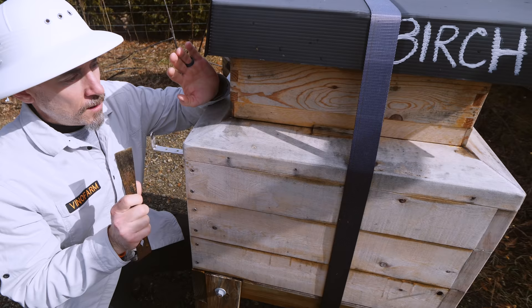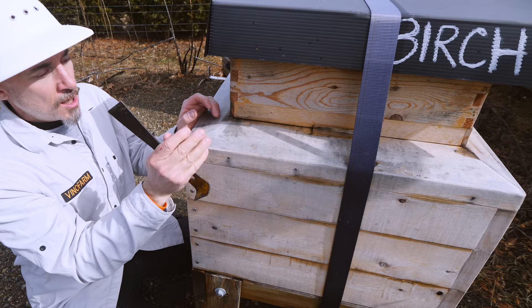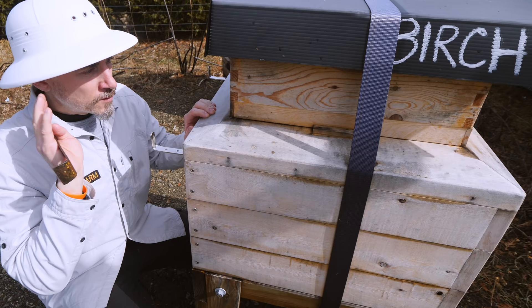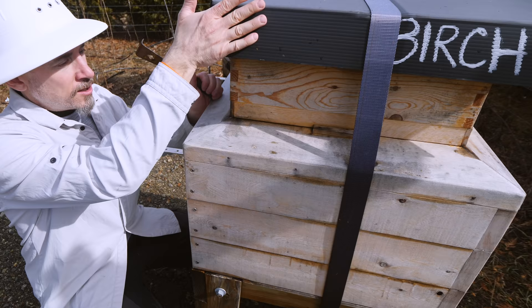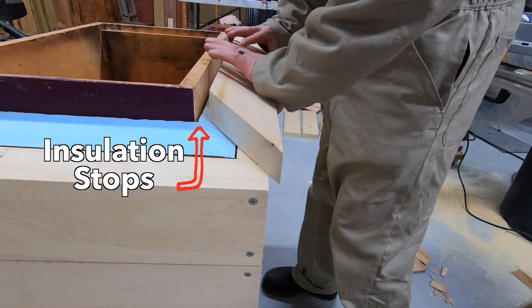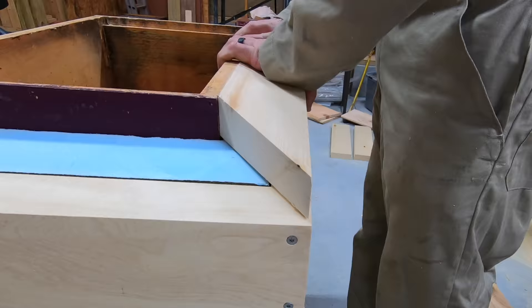If you've been following along in the channel, you know that this beehive is highly insulated. We have a regular Langstroth hive inside this box, then it's wrapped with two inches of insulation and one and a half inches of cedar on the outside. This box up here is filled with polystyrene insulation starting just above the inner cover and going up. The reason I have this angle here is for water to shed away from the hive.